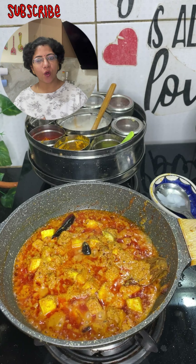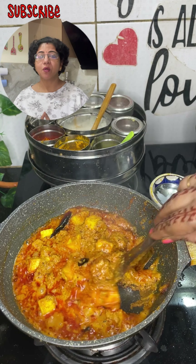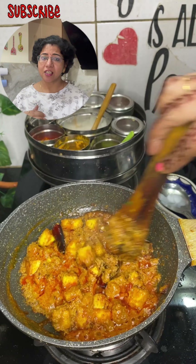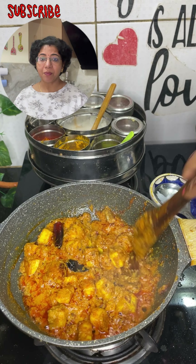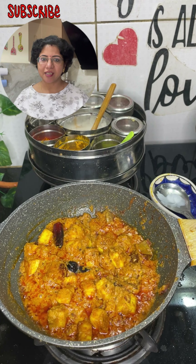But this is a non-veg recipe. This recipe is made different from all the paneer dishes. Make sure to make this recipe. Let's start making this recipe.